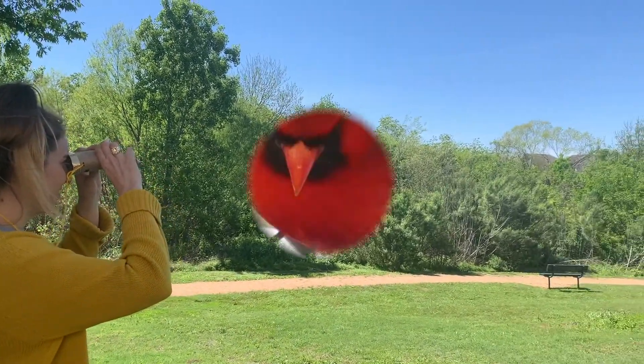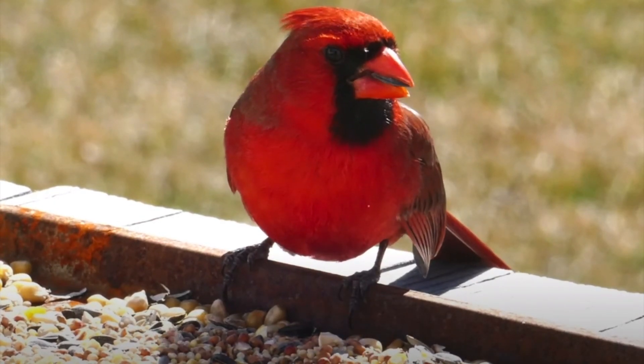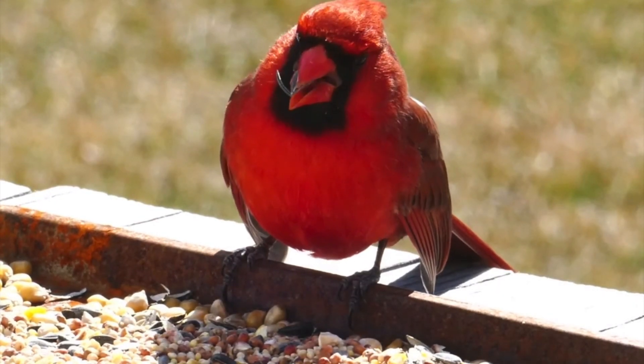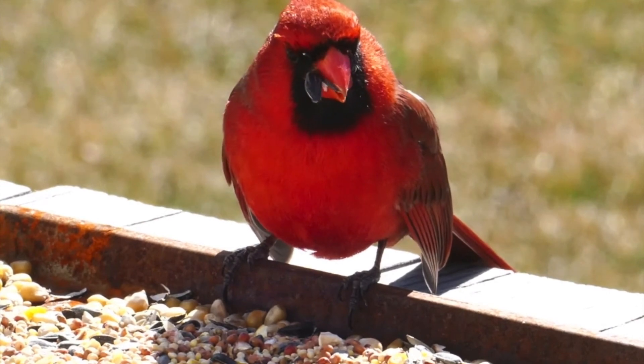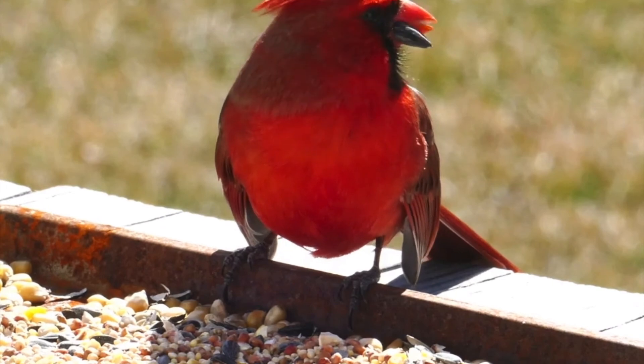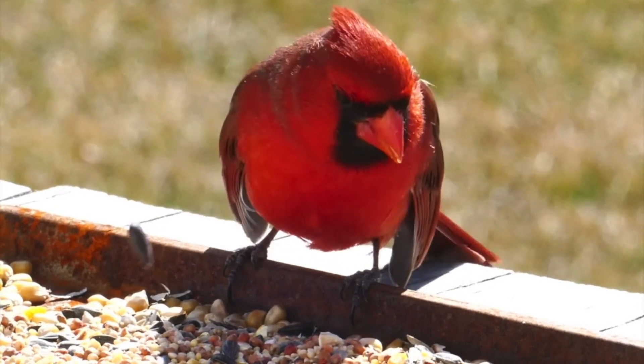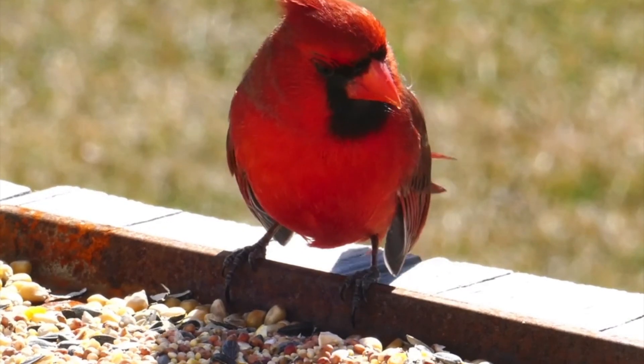Now that we've got our binoculars, let's see what we can find. Look — it's a northern cardinal! This is a male northern cardinal because he is a bright red color. Females are usually a little more brown, but they still have that orange beak just like this male. They get that red color from the berries they eat. They also eat seeds — it looks like he's eating some seeds right now. What a great find! Let's see if we can find some more birds.